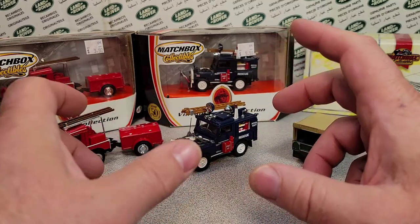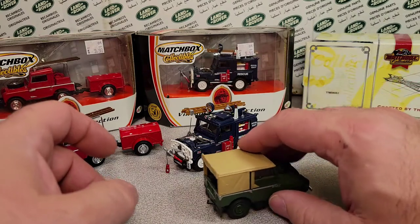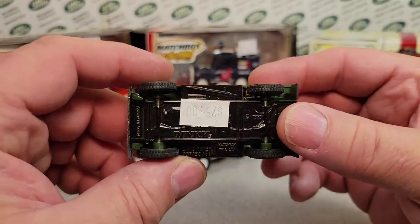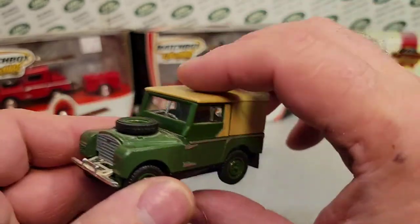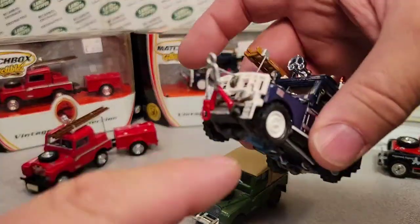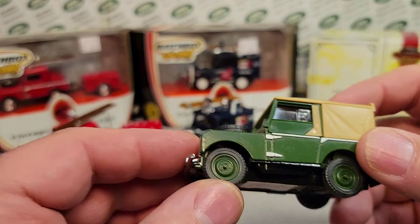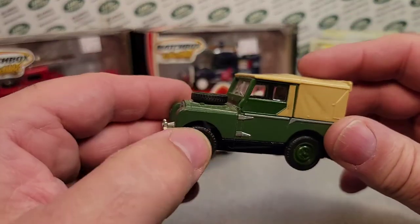Then also in that same year — which I almost passed over — in 1999 they also came out with just a regular YYM35-0034, the 1948 Land Rover Series One. It's like this Dinky — I just brought this out for example. It's got the tilt, it's green, but it's got that same kind of front end to it, whether it's a hosiery or a winch. Same color scheme, chunky tires — the rescue one has chunkier tires on it. So I'm missing that one too.